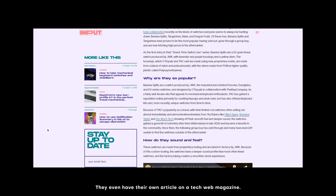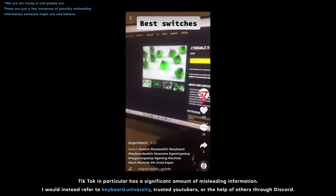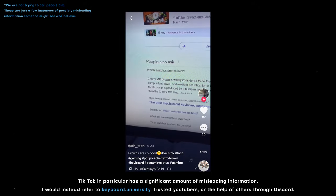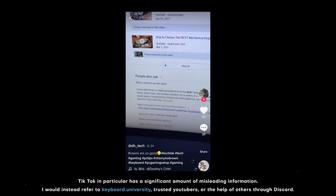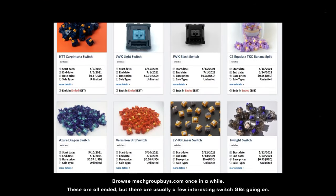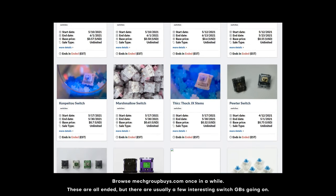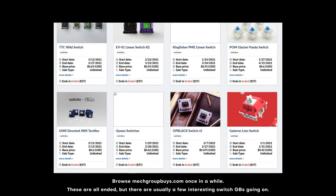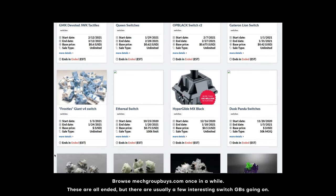But they're not nearly as groundbreaking or perfect as some people make it out to be. There isn't one definitive switch for absolutely everyone. To put it simply, there is rarely ever a best in this hobby. My favorite may be Banana Splits, but yours might be something else entirely, and it's always based on your personal preference. In a hobby with so many choices, it's easy to settle on and glorify a few of them out of the many, just for simplicity's sake. But if you're serious about this hobby, you should never be afraid to try new things, and always remember that the rabbit hole goes way deeper than you may think.